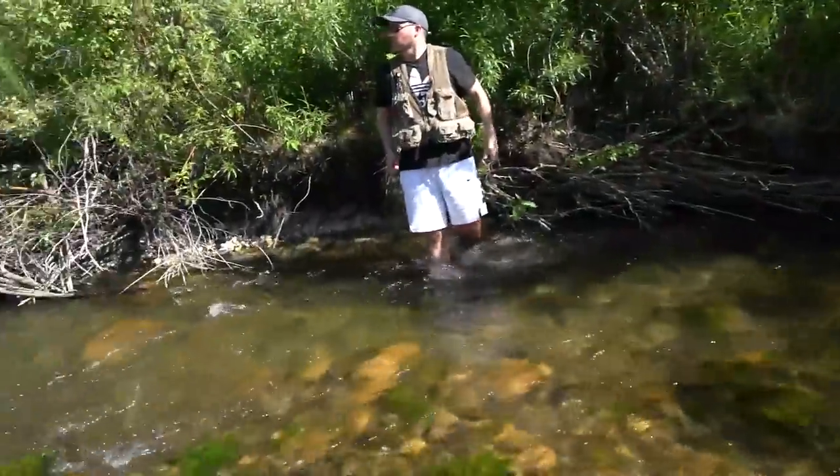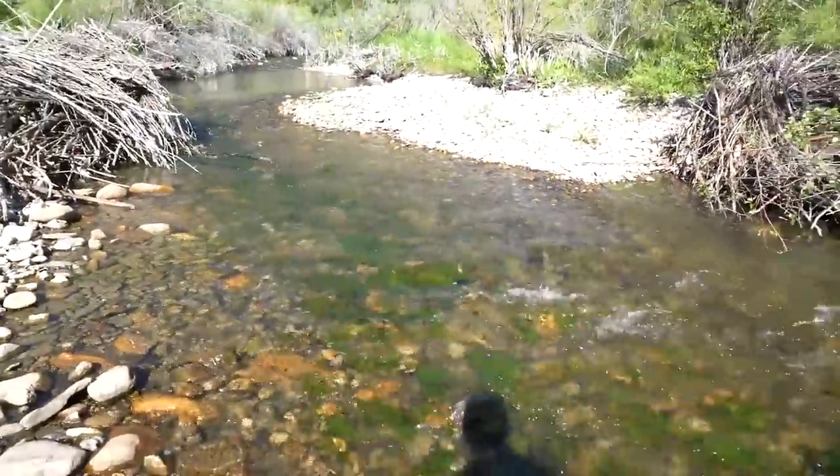Pretty tiny little creek. Water temps feel great. Socks and sandals are a must. And let's get into this first hole — this first one looks good already.